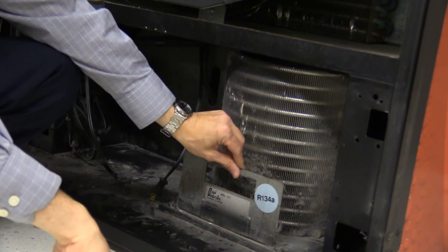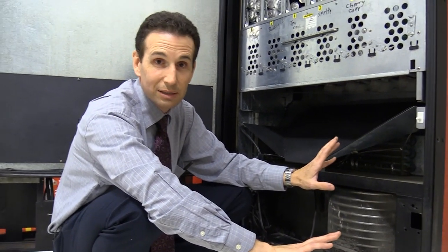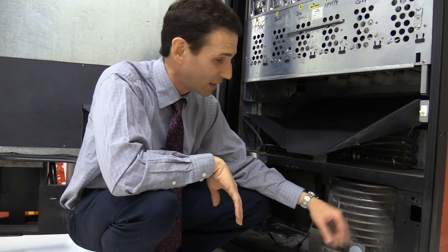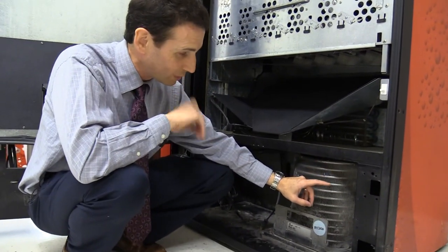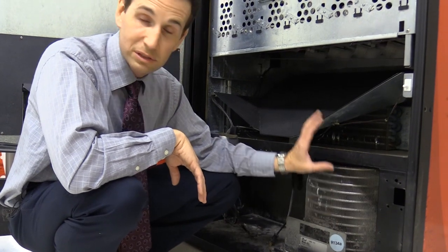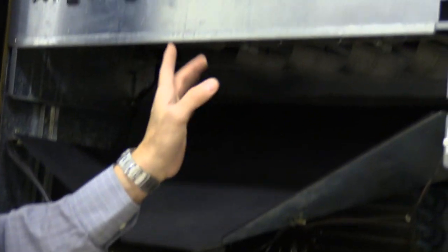Another problem that sometimes happens with cooling decks is they get low on refrigerant. In that case your evaporator coils start getting all iced over, and a refrigeration technician can come out and recharge it and find the leak. That is not the problem with my cooling deck. The other thing that could create a problem is a bad temperature sensor on the back wall. The final thing that could be wrong is the entire control board, which would need to be replaced and can get pricey — but we've pinpointed the problem as the deck itself.